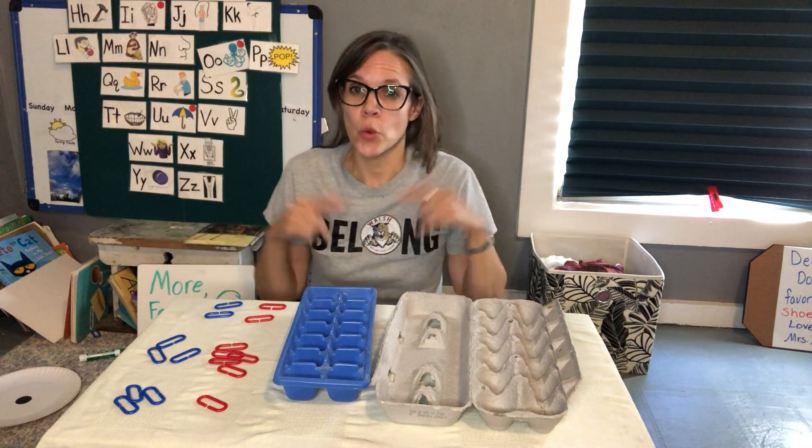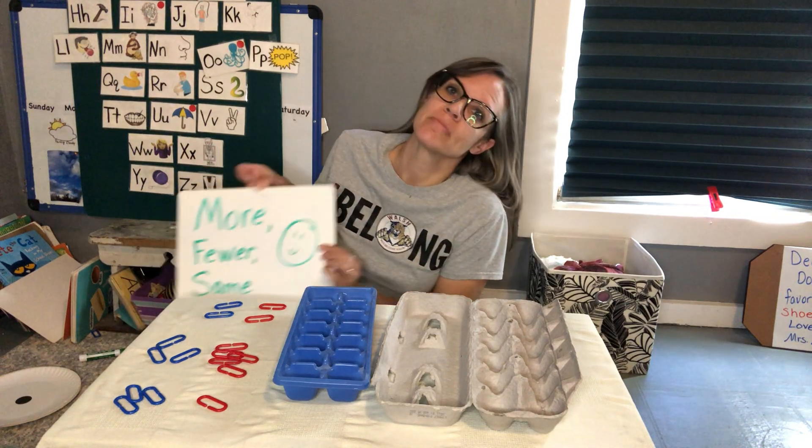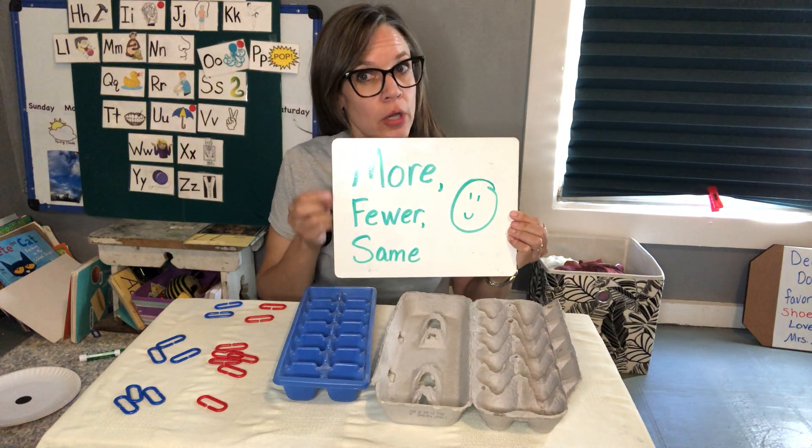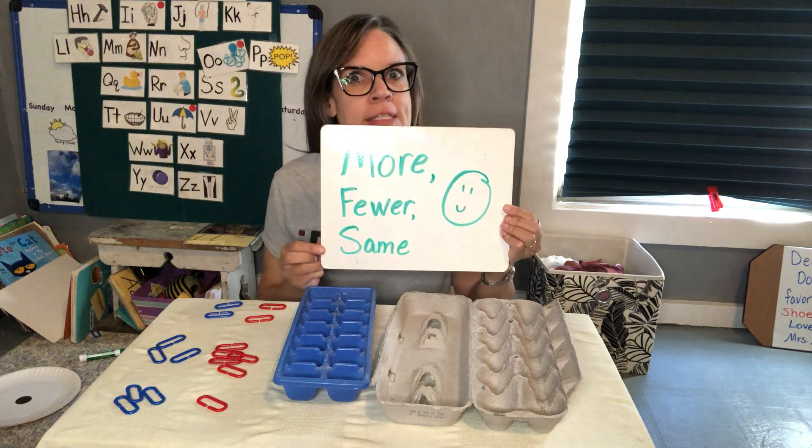Hi, Mrs. Arbok. We're going to play a game, a happy little game, called More, Fewer, or the Same.